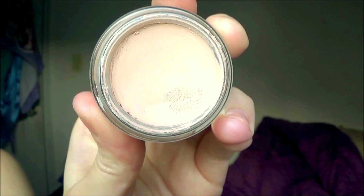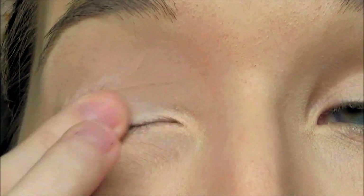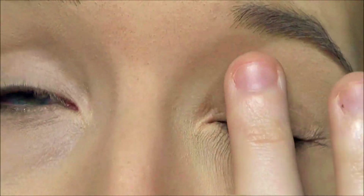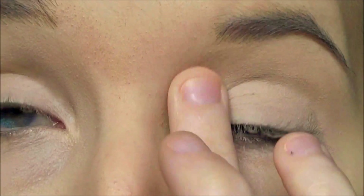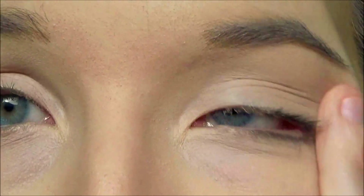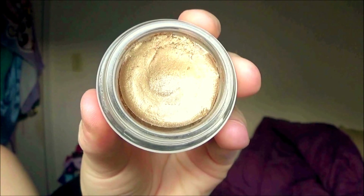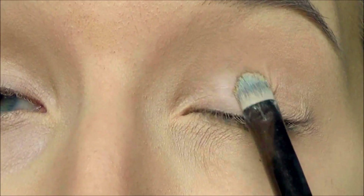First off, I'm going to use the MAC Paint Pot in Painterly just to prime the lids so all the colors we're going to use are more vibrant and pop. Now we're going to use the Maybelline Color Tattoo eyeshadow base in Bold Gold and put it all over the lid.